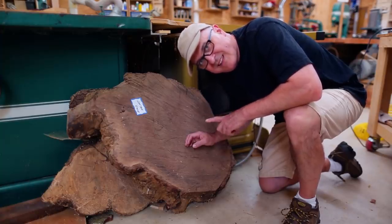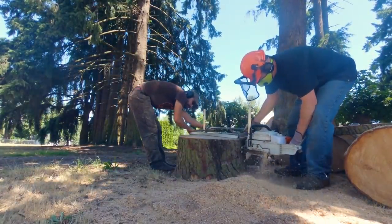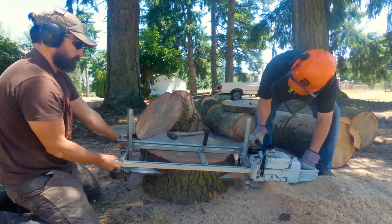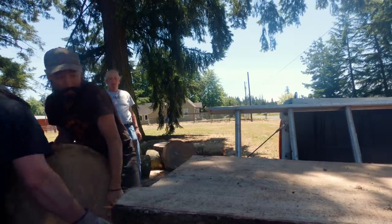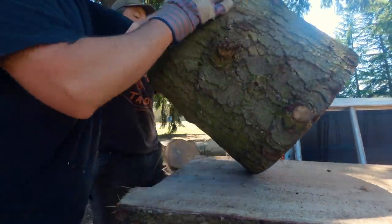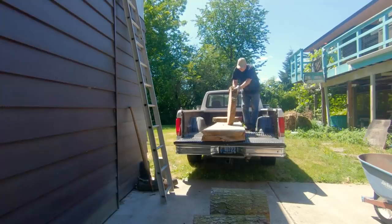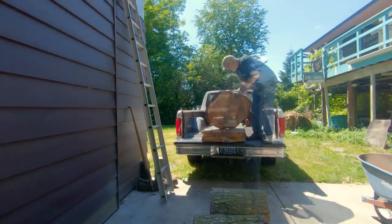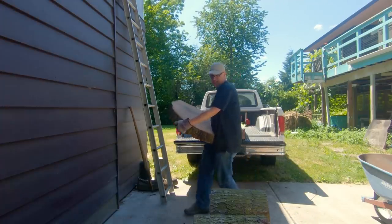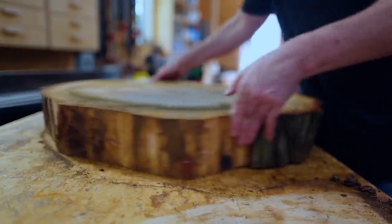Almost exactly a year ago I cut up a fir tree with my friend Gabe, and part of that were some shorter sections of the trunk. We cut a few cross sections of the trunk, I think four inches thick, thinking we could use them for coffee tables or smaller projects. I took two of those home and let them dry for the past year — they're end grain.